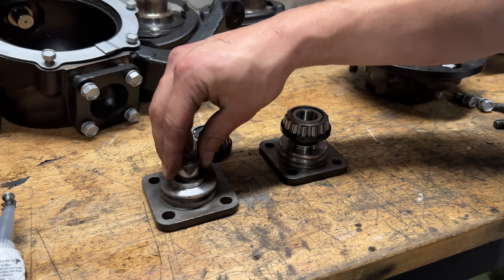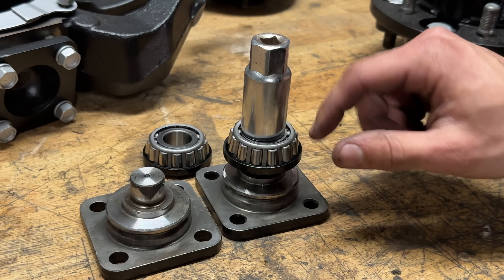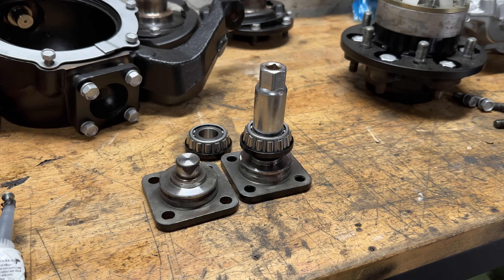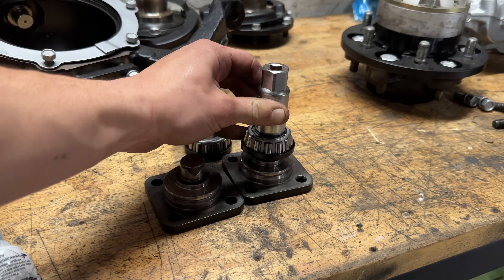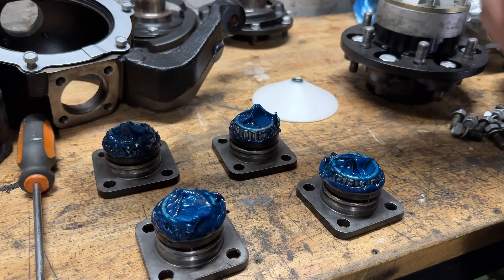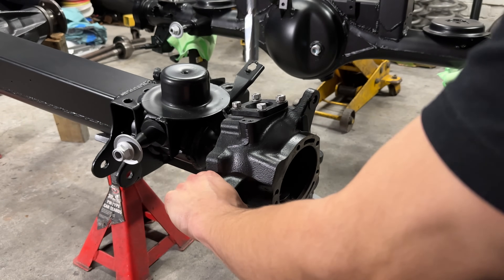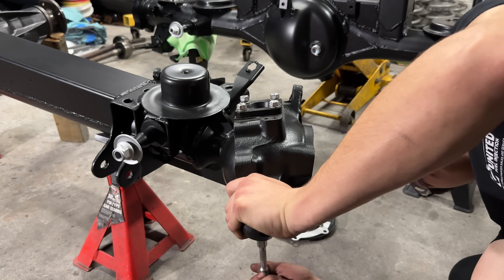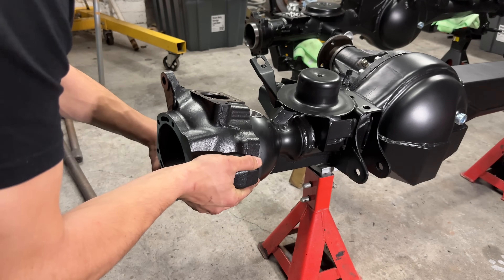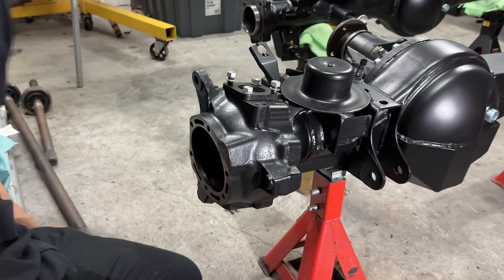I've got my kingpin bearings here and to put them on, all I'm gonna do is sit them on a socket the same size as the inner part of the bearing, not the outer part, and we're just gonna tap them on. Then after we do this I'll put grease in them with a bearing packer. Before you tighten that, put the next one in, take it off and put the wipers on.